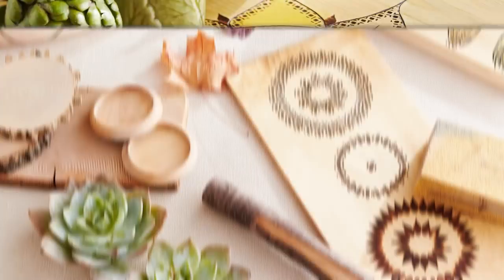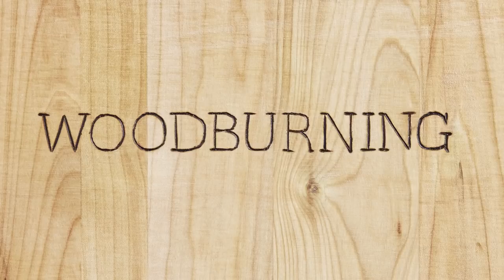Create beautiful projects like these with just one simple tool. If you remember wood burning is something from summer camp, it might be time to take a second look.